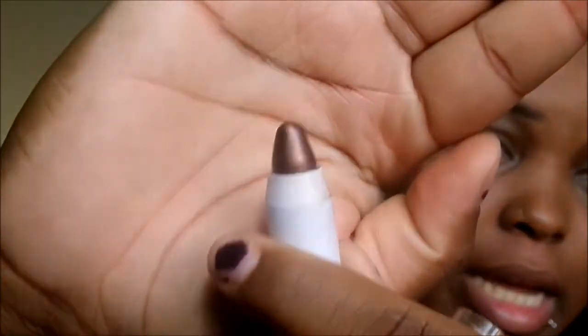This product is actually a jumbo pencil and the color is really nice for my skin tone to carve out my cheekbones. The color is Turkish Coffee — it's a really nice shade. It's not super shimmery. Once I put it on, I'll show you guys how I blend it out.